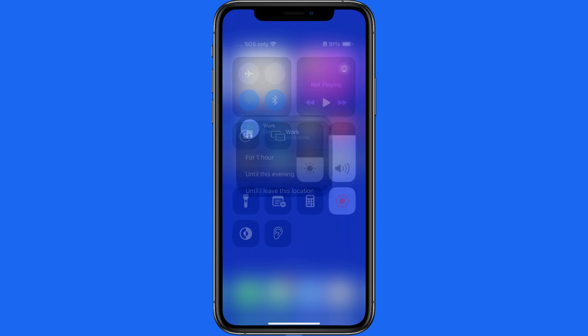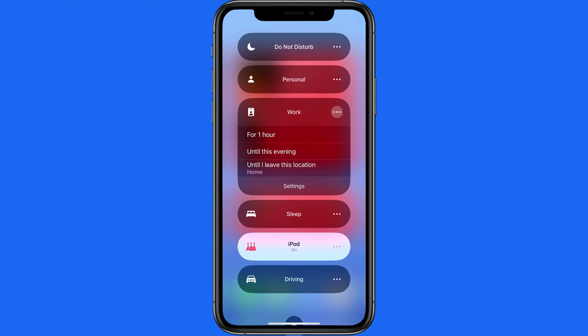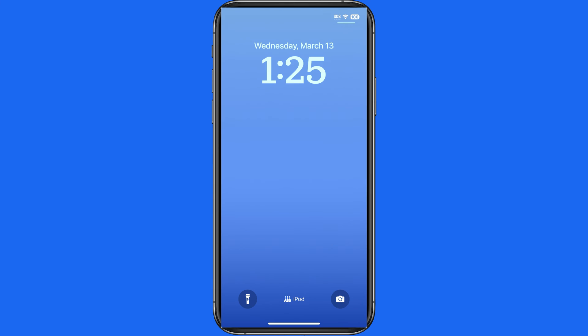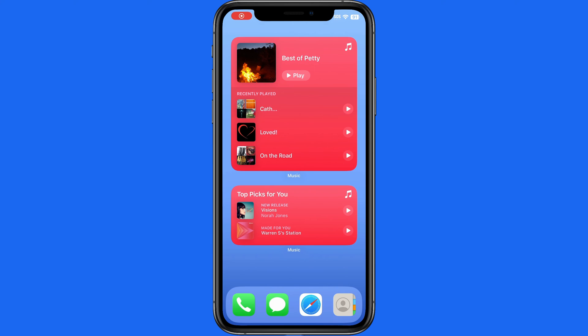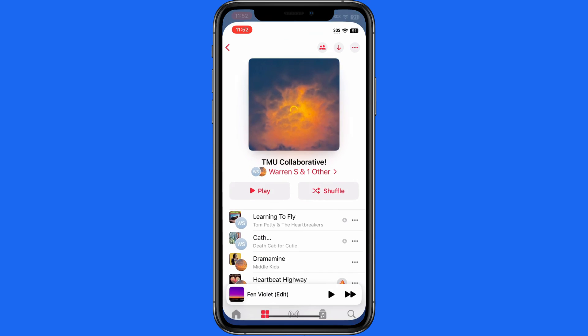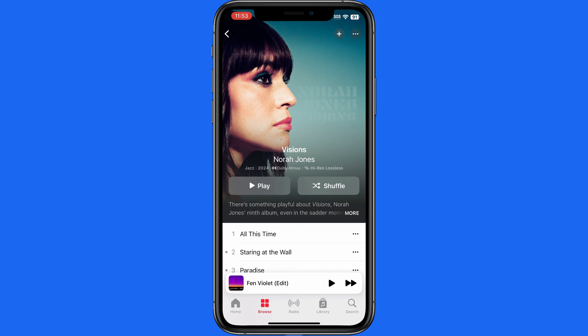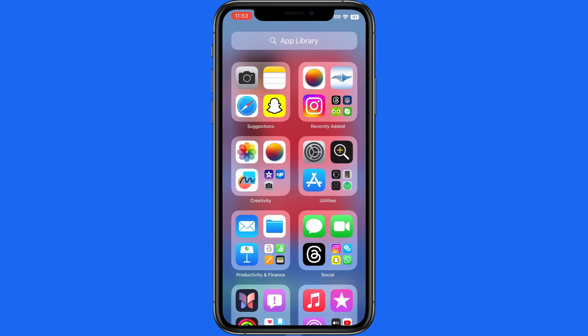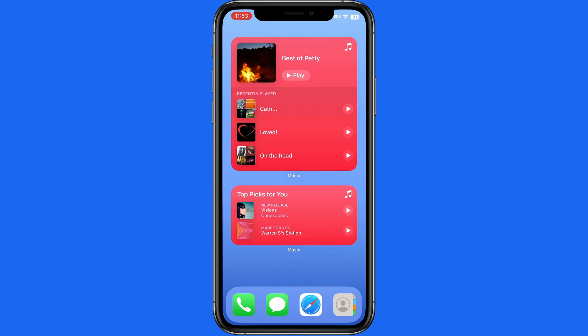Now we can activate this iPod Focus, which will remove the main home screen, turn off all notifications, remove all alert badges from our app icons, and only display the basic lock screen that we selected. From the iPod home screen, we can tap the play button, select any of our recents, or the top picks to jump into the Music app and start listening. As of now we're not able to remove the dock, our widgets, or app library in a specific focus — but this does a pretty good job of making your iPhone into just an iPod when you want it to be. Just no click wheel.